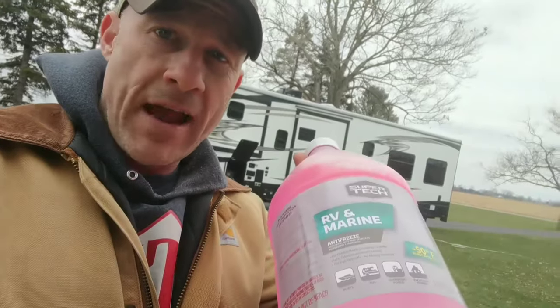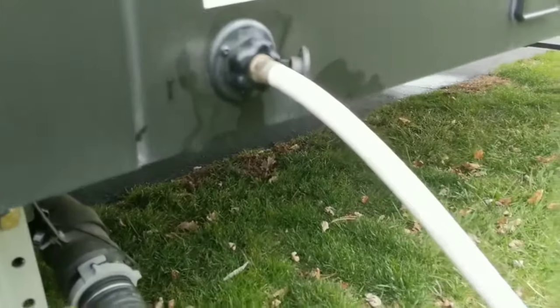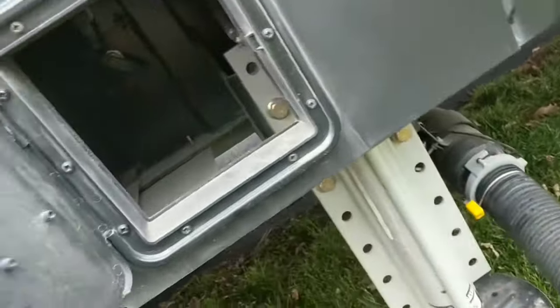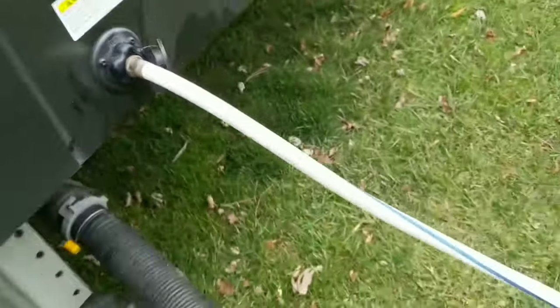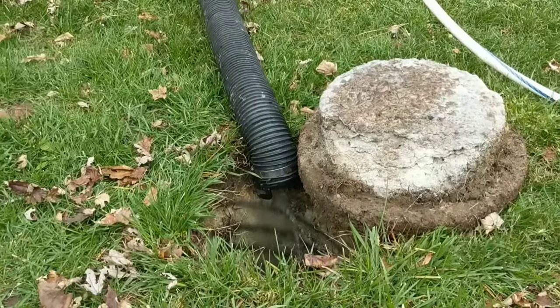Winterize your RV without having to drink antifreeze next spring. One of the steps before putting it away for winter is the black tank flush. We're going to fill those up and flush the tanks good. Pretty simple as for that.